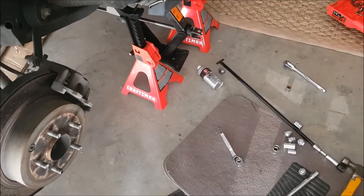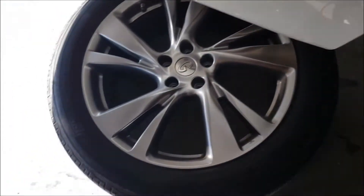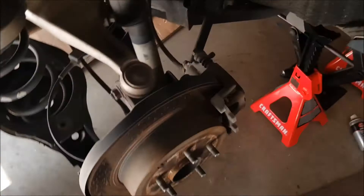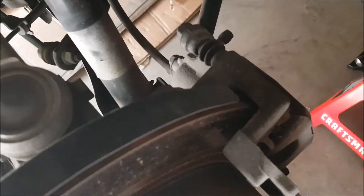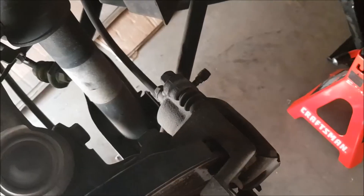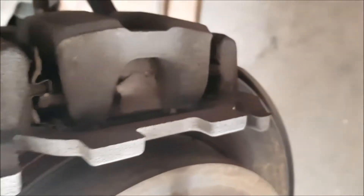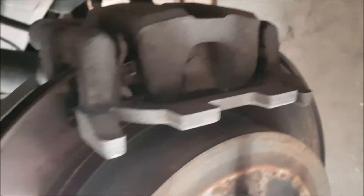I have taken the tire off, which is the first piece of the job. The next step is this brake holder — I'll get the right tool and then we take this one off and take this bolt as well. Once we get it out, we'll get to the brake. This is the brake in there — you can see how worn out it is.